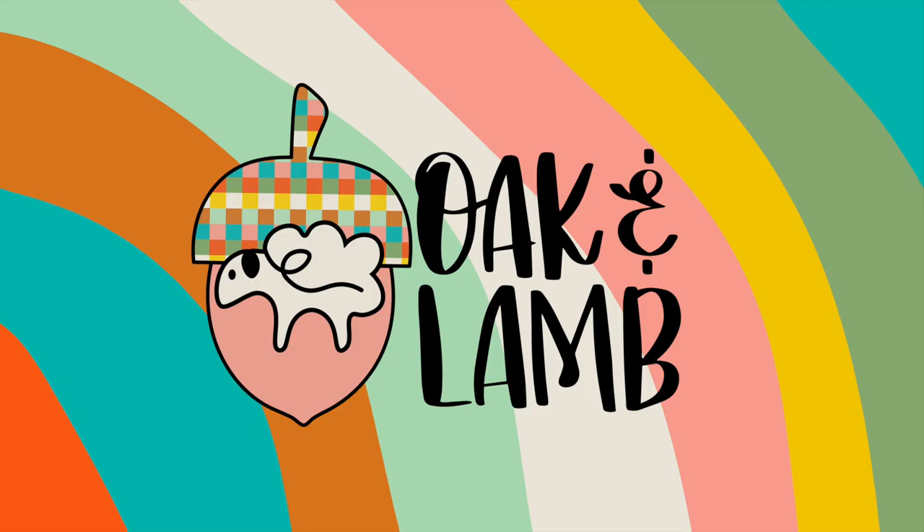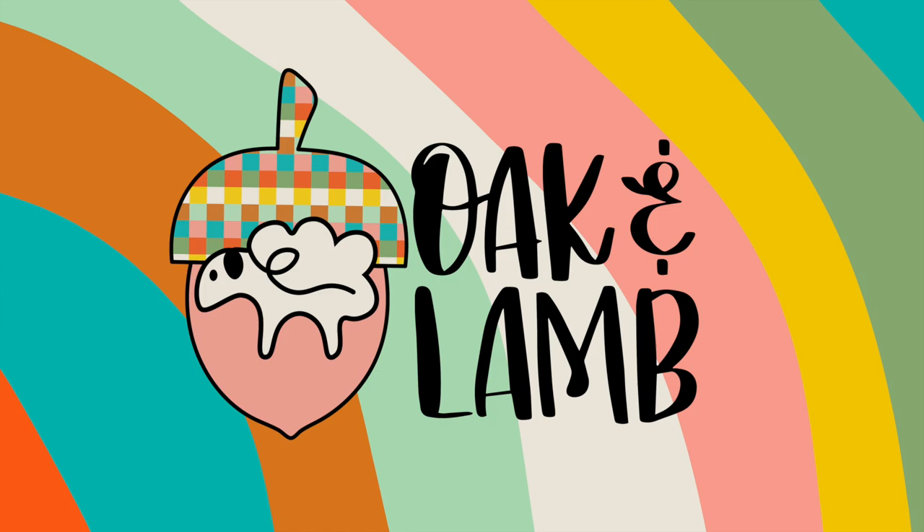Hello everyone, welcome back to the YouTube channel. My name is Rachel Langston. I'm an owner and craft educator here at Oak & Lamb. Today we're going to be comparing three different printable heat transfer vinyls — ones we've all used before and do like. Which is the best? Which prints the best? Which cuts the best? Which has the best color? We'll be answering all those questions and more today.